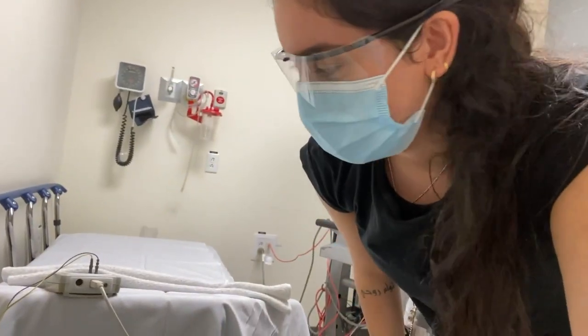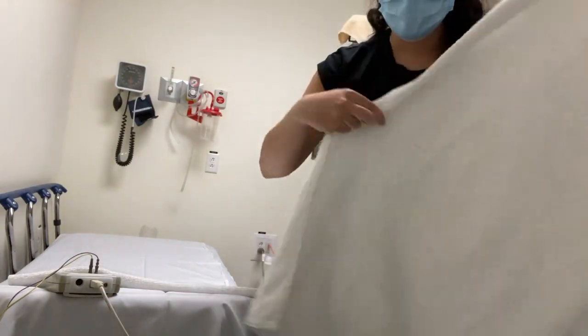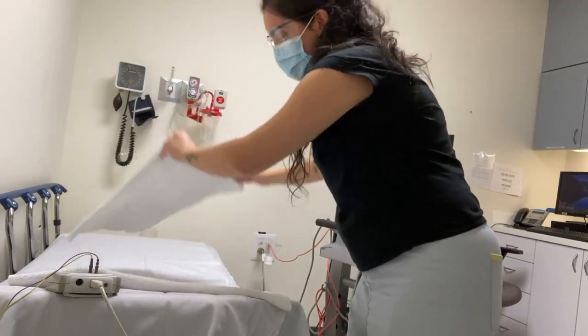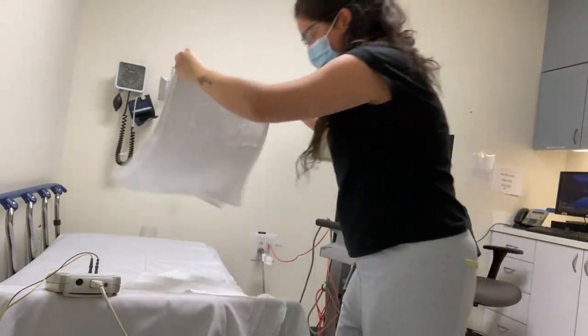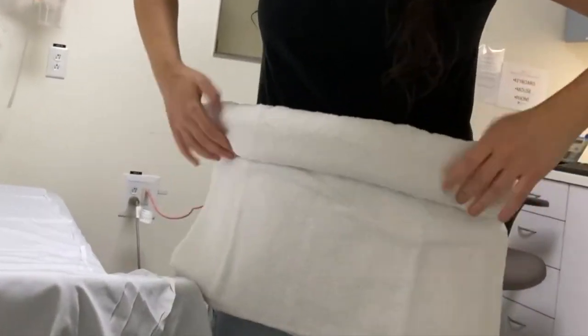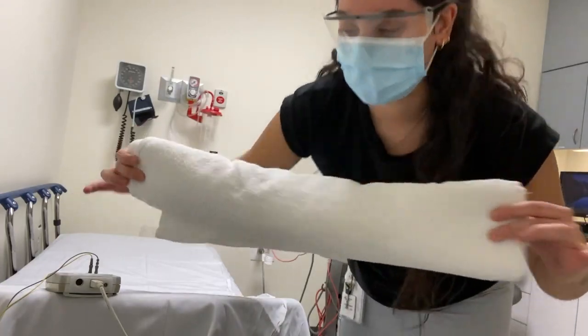So here's how you make a subpar neck roll. One white towel folded in half, a second white towel folded in half, like that. Roll these together — ta-da! Subpar neck roll.